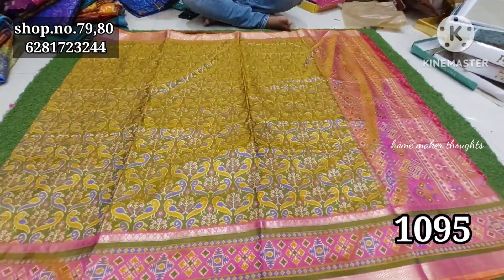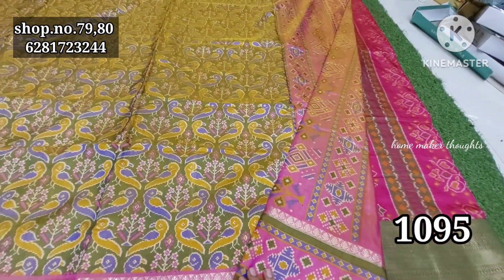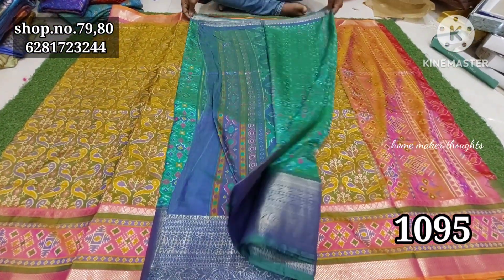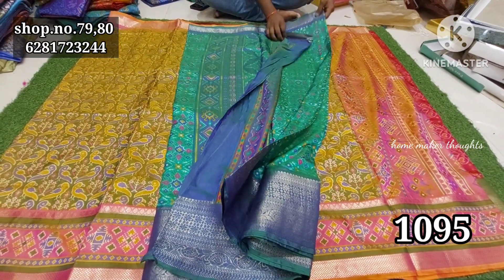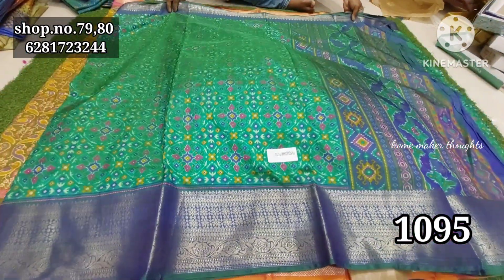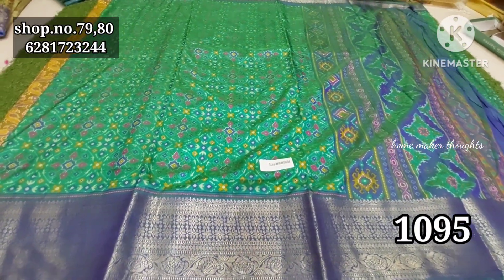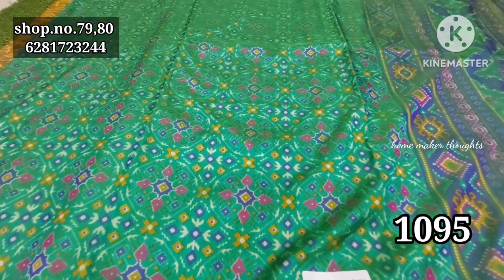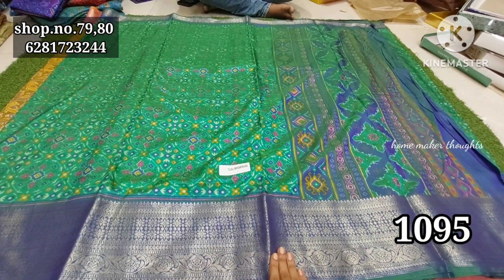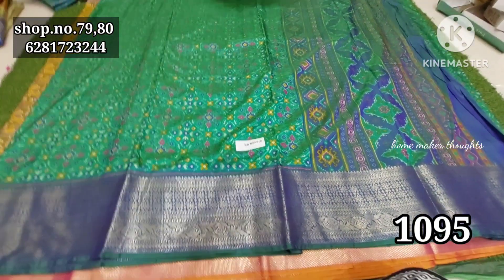Pochampalli designs have a lot of prices in the market. This has a beautiful design — the color combinations are already ready. Lightweight with color combinations. This is a green color combination. This pattern is a black pattern. It has a blue color combination — a beautiful color with different patterns.